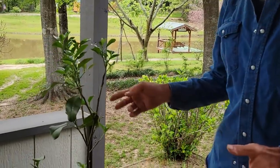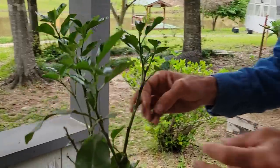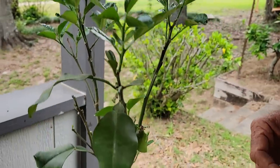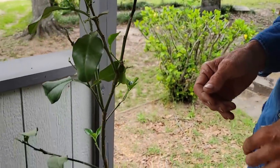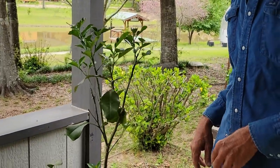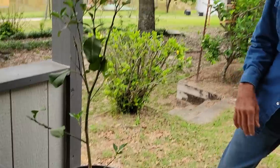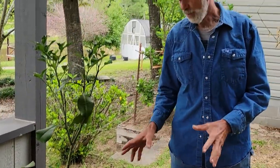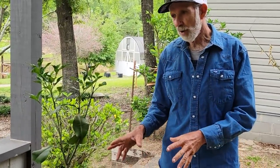This one here was the pomelo. Remember it had all the big giant blooms on it and people talked about the size of the fruits? Well, the cold came and every one of them fell off. Once again, this year it probably will have nothing on it, but I'm okay with that because it's still a little too small to actually be holding a fruit that size anyway.